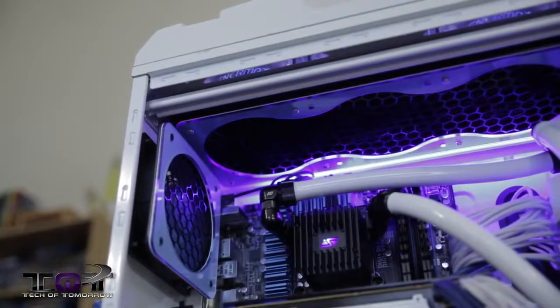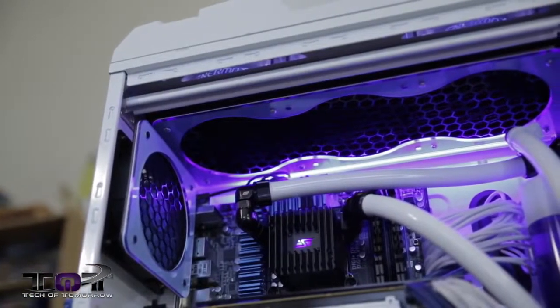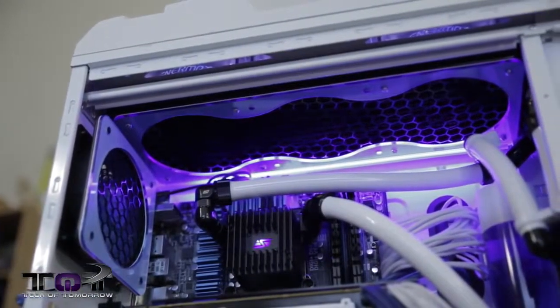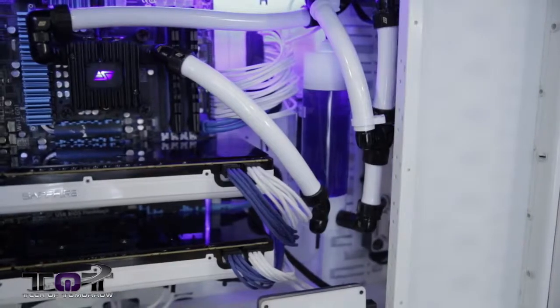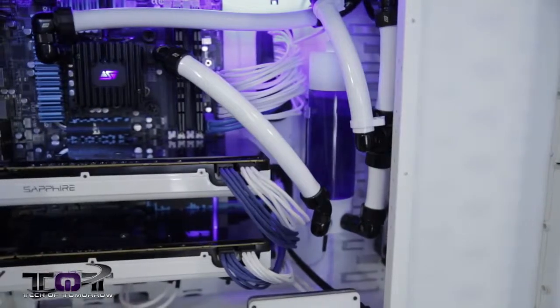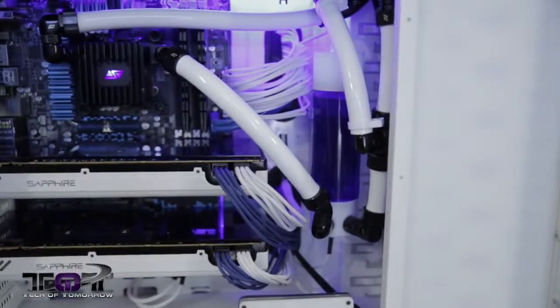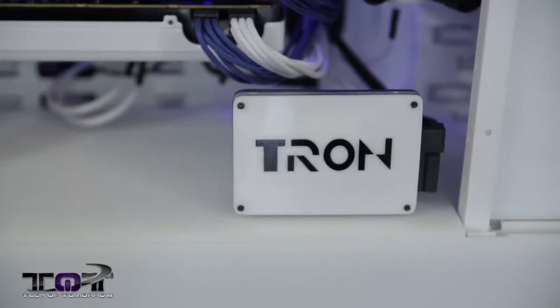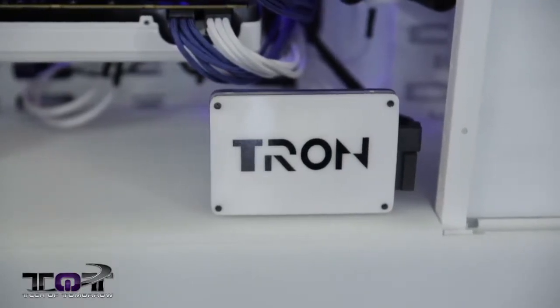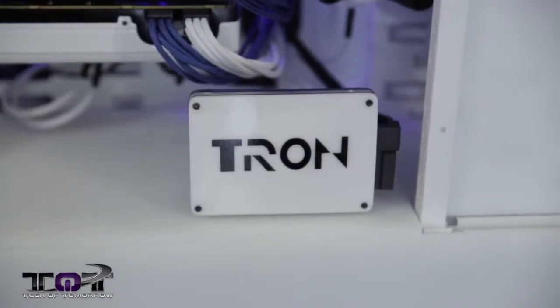Underneath that's the i7-3770K. We have Swiftech cooling taking care of all of the CPU and everything. You guys can see we also have a blue rad off to the side over here. There are three drives on the system: an mSATA drive from Kingston at 128GB, actually mounted onto the motherboard itself. Then we have a 240GB SSD from Intel up front — Anthony modded that out and put a little Tron label on it, so it actually says Tron.